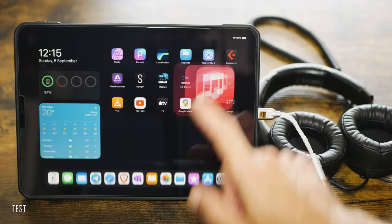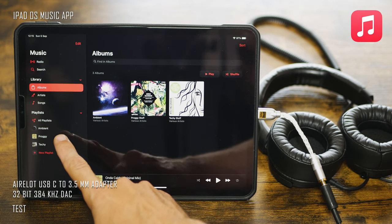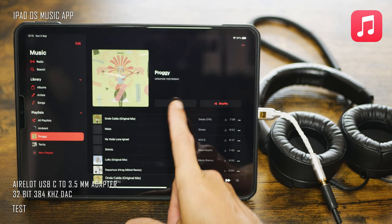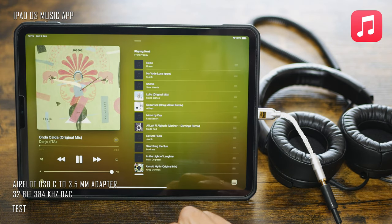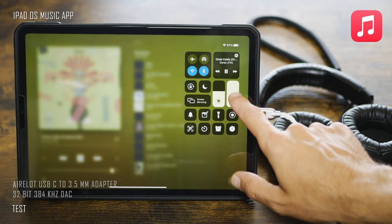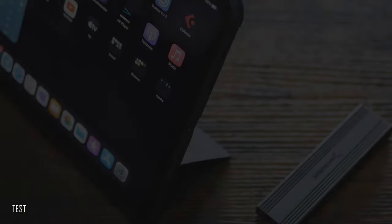Probably the biggest disappointment from the overall beautiful experience of working on the Apple iPad Pro 11-inch 2021 is the iPadOS Music app. From my point of view, it is not only inconvenient, but also very user-unfriendly, and in some ways simply awkward.